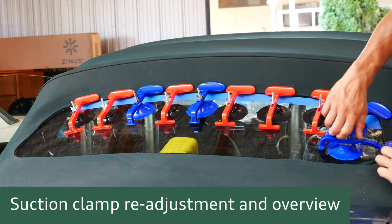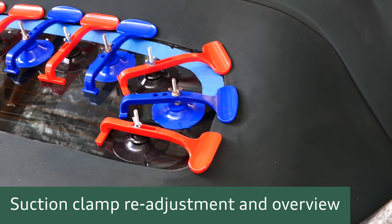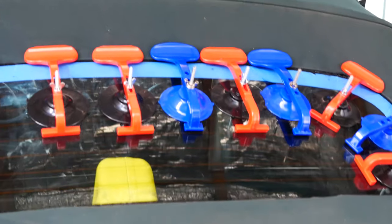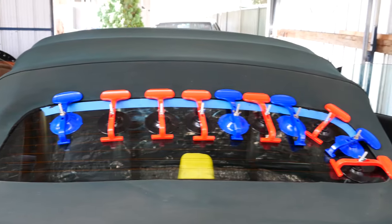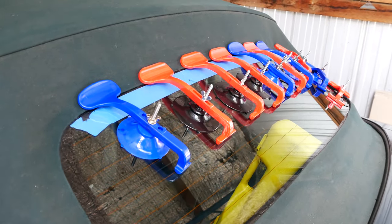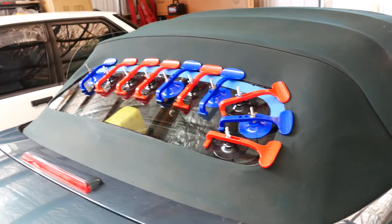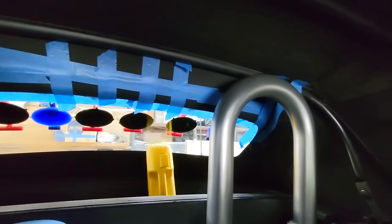You can adjust the suction cups as needed - don't be afraid to remove them and start again. I had to do a couple of readjustments as the glue was starting to set, and I needed to reapply and readjust the placement of the clamps. Now it's just a waiting game - I'll let this set overnight. From inside I've used some tape to hold up the extra flap of fabric that attaches to the top of the Roadster roof.